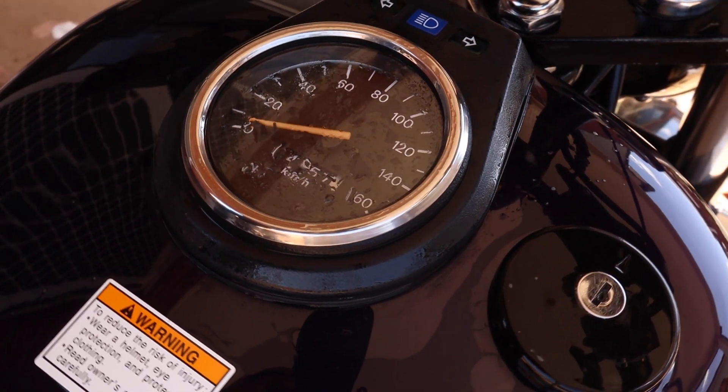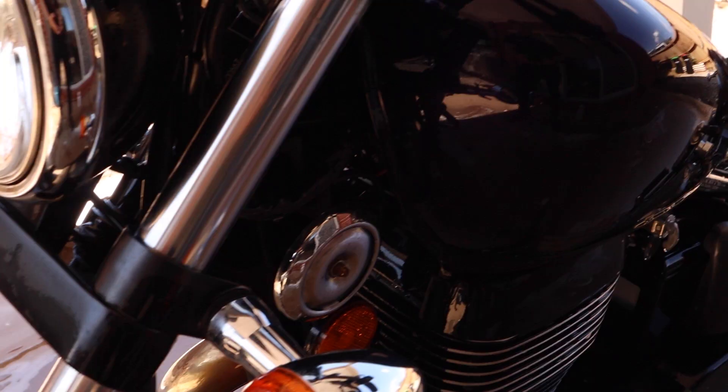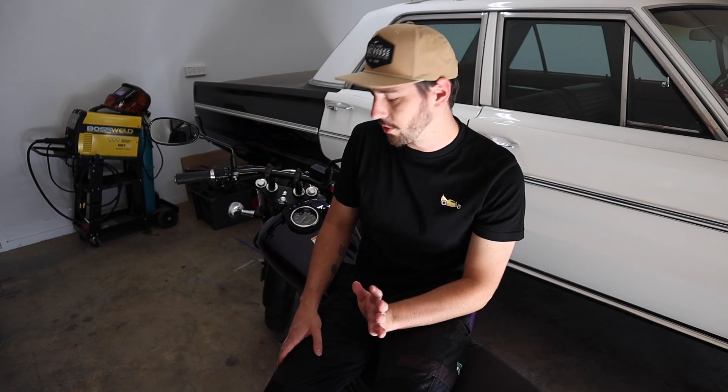This is what it looks like just with a basic clean. We have not done any polishing — nothing else other than a chemical clean. We've decontaminated the bike, got all the metal contaminants off it, and the paint is relatively smooth now, but it has a bunch of scratches and marks all over it. There's a lot of wear on the side of the tank, which looks like it's from someone's leg rubbing against it. There's still some oil and some spots I've missed on the motor, but we'll get them later.